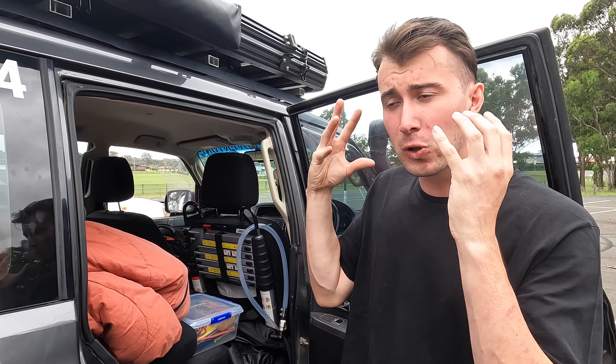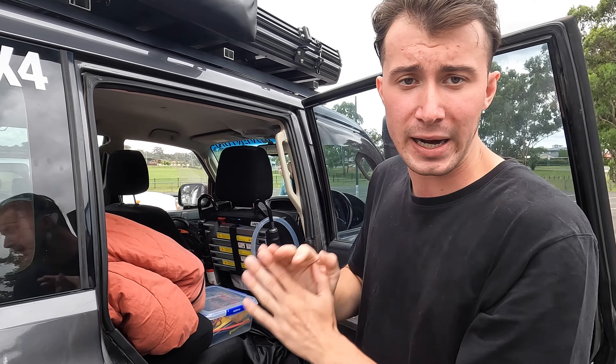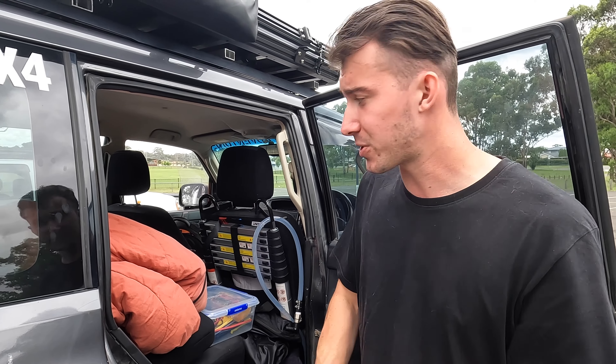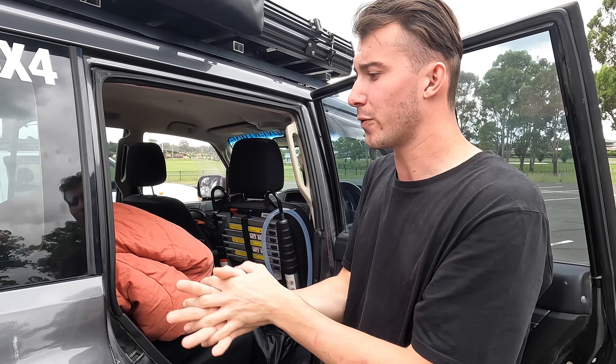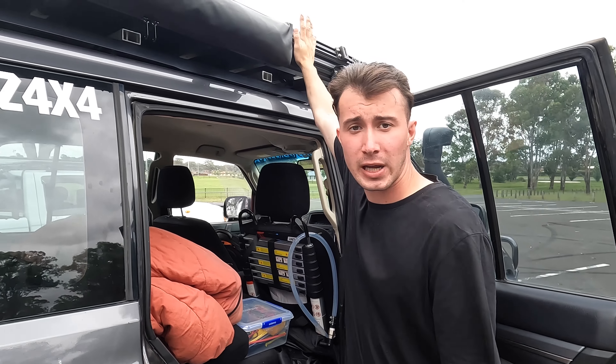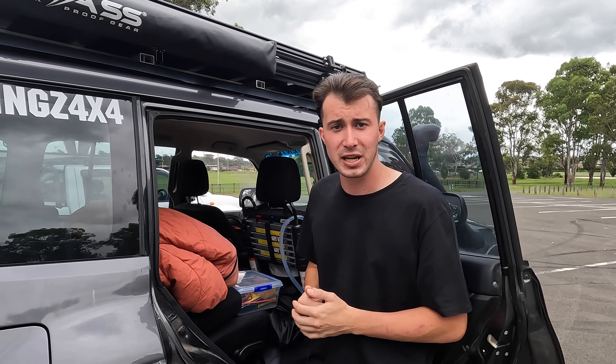Over the other side will sit a console fridge that we'll have all our drinks in. The big fridge in the back is going to be full of mainly food — we might chuck a couple of drinks in there if there's space, but predominantly the console fridge in here will be full of drinks. That means we don't have to open that big drawer fridge as often, managing our power well. In the front cab there's not really anything extra, just the UHF as normal. A lot of this stuff permanently lives in the vehicle, so it's not that much effort to get ready.